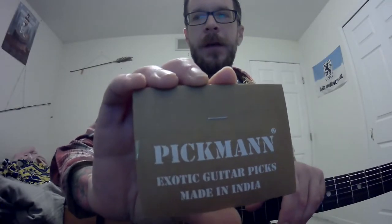I got these cool picks for a Christmas gift. Got them off Amazon with the gift card thing. So I thought I'd give these a whirl and see how they sound right off the bat. I haven't opened them or anything, so let's see how they sound.